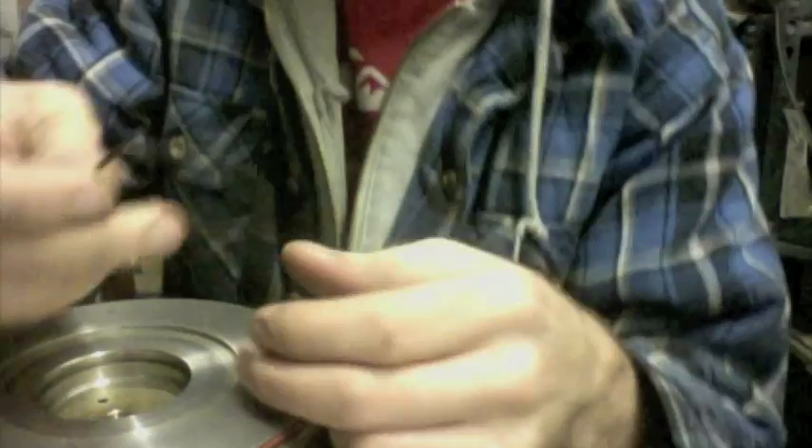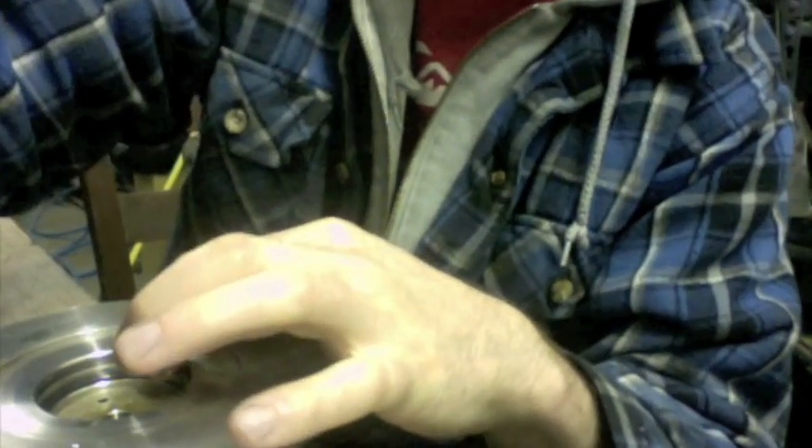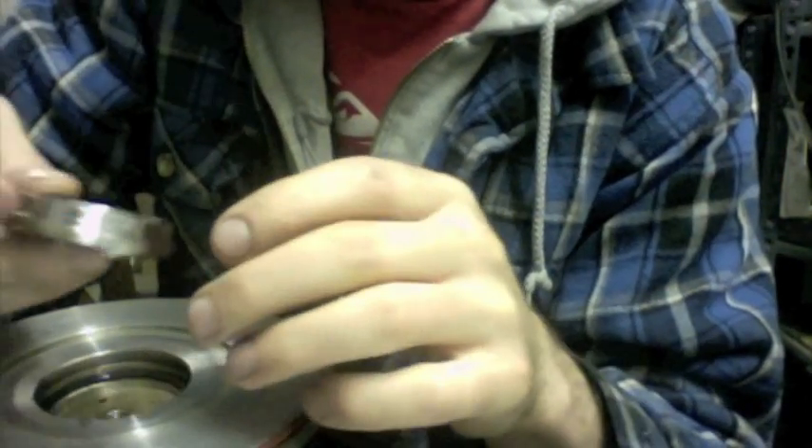Now you can insert your seal. Sometimes you need to actually stretch it a little bit to make sure that it will go around the plate when you install it, otherwise it can get caught under it. You can grab this piece — it's called the oil deflector — and you just press that in evenly.